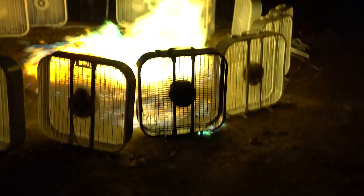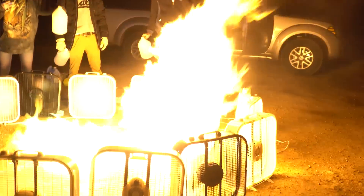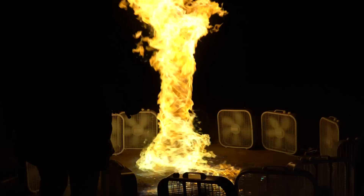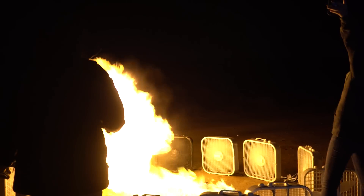Oh sh**! It turned on a van! It's on the van — it's not happy! It's done! It's like physically melted. Oh wow! It loves me! I am the mother of dragons!